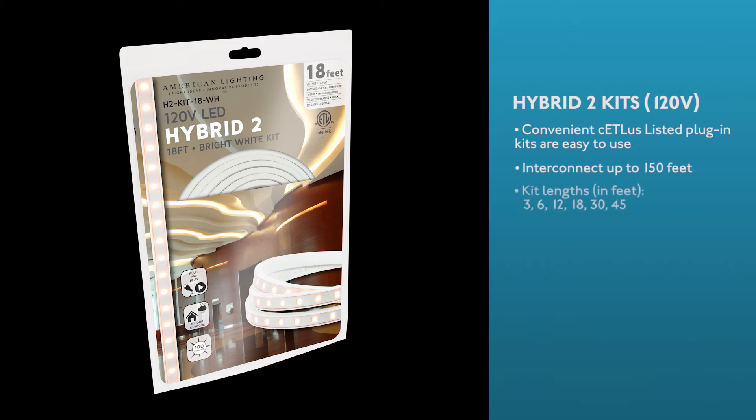Kit lengths are 3, 6, 12, 18, 30, and 45-foot lengths. Each one includes a removable 5-foot power cord, removable end cap, and mounting clips.